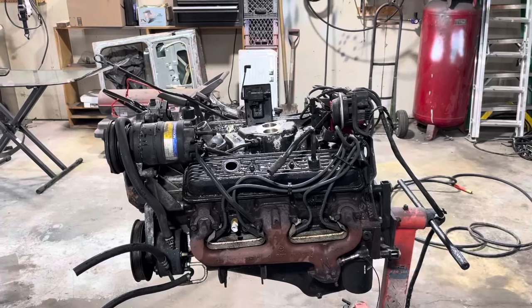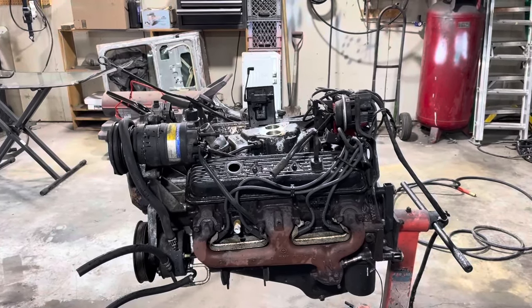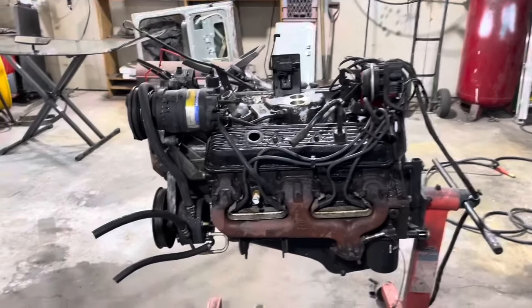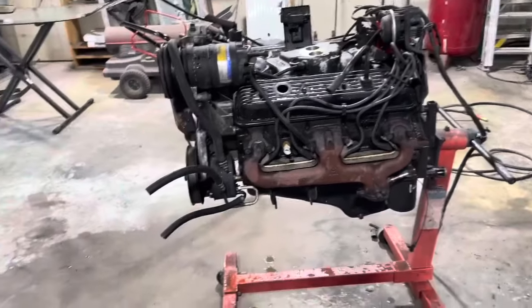That's part of the car hobby — you have to blow your stuff up every once in a while. And I haven't blown nothing up in a while. Well, let's start stripping this thing and see what we got.